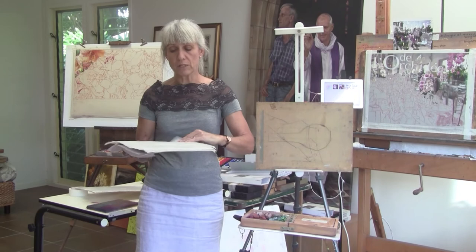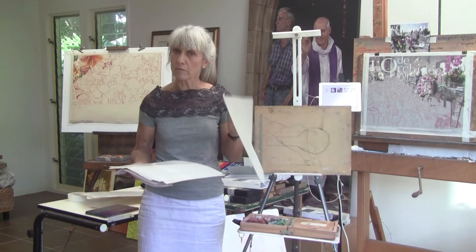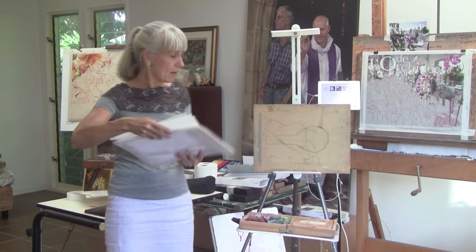I have a number of sheets of glassine — glassine paper is just like a baking paper almost, but it's acid free and archivally sound, and you can get it from your art supply shop in big sheets and cut it to the size that you need.